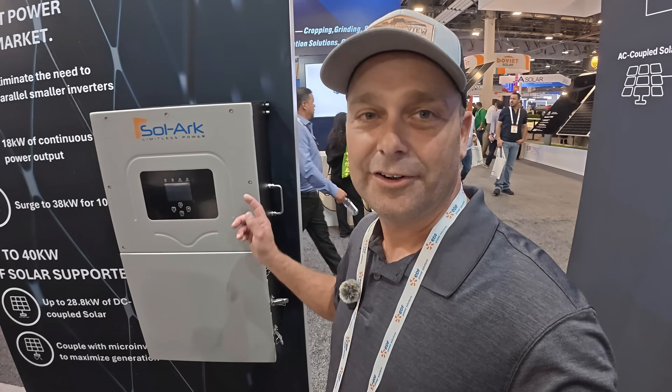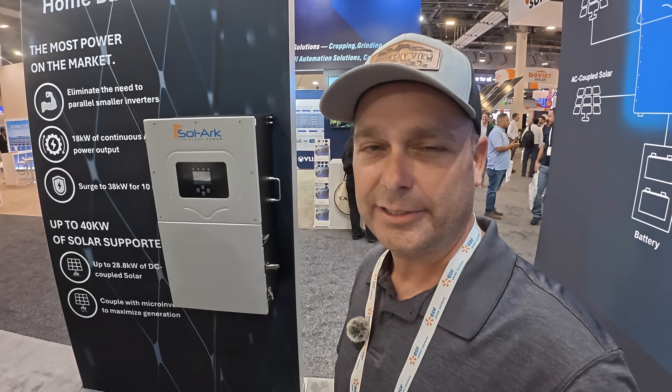There you go, folks — this is the new 18k from Solark. It will be coming out sometime next year. We don't know the exact price point for sure, but it's going to be somewhere close to $8,000. So we'll have to wait and see.